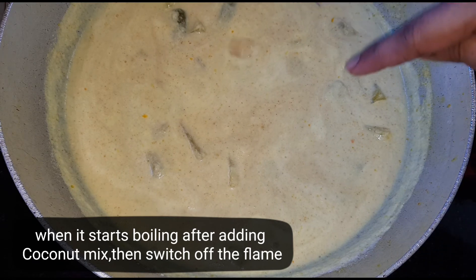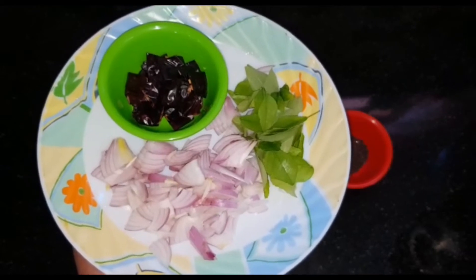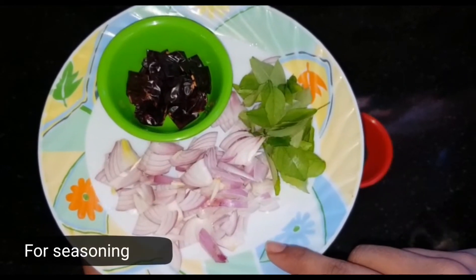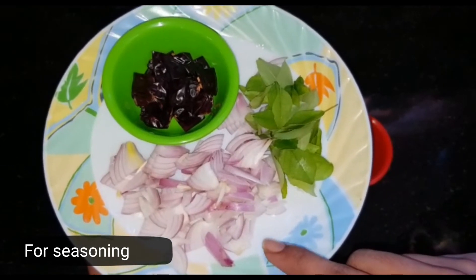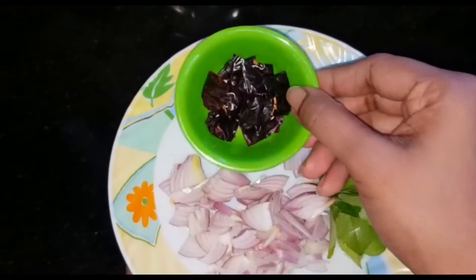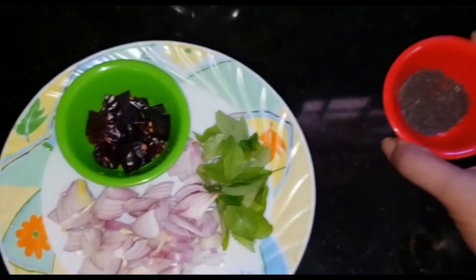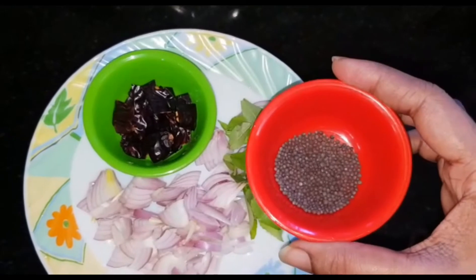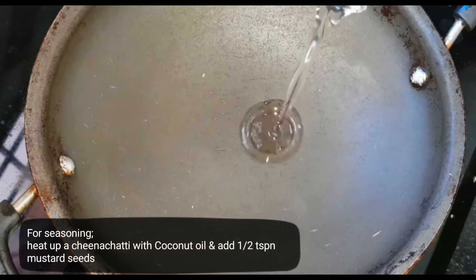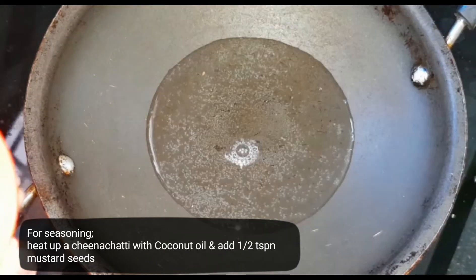Let's turn off the flame. I'm going to make it clean. I want to put about 4-5 cups. I'll put the mix in 4 cups with 1 teaspoon.